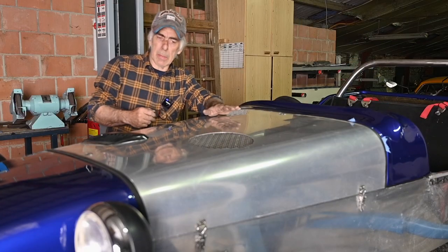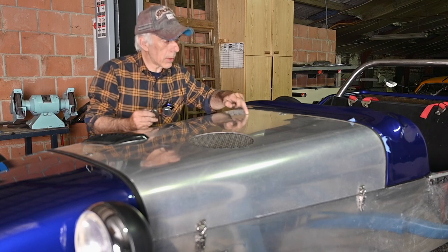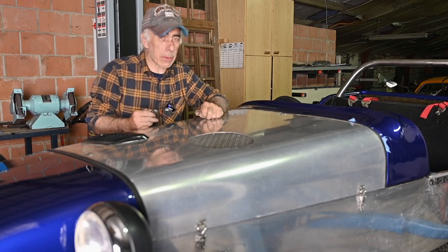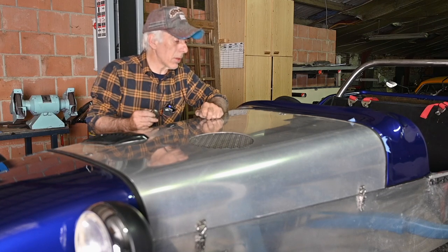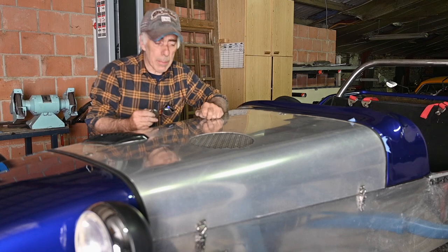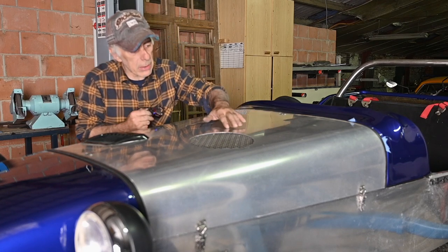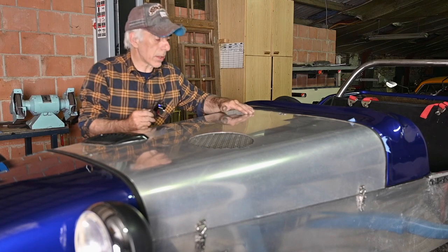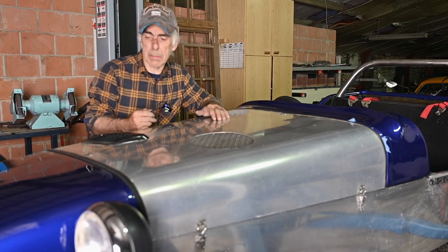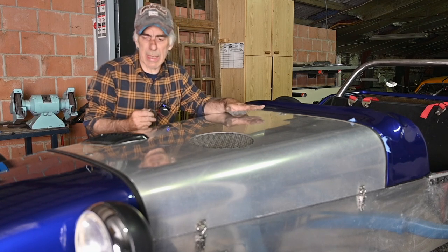The bonnet is thin aluminum and hasn't been polished yet. It has a couple of small dents — one here and one there — and another little one as well. They're very hard to get out of aluminum because the metal is actually stretched. I don't think I'm going to get them out, so I'll leave them as is. After all, it's not a brand new car.